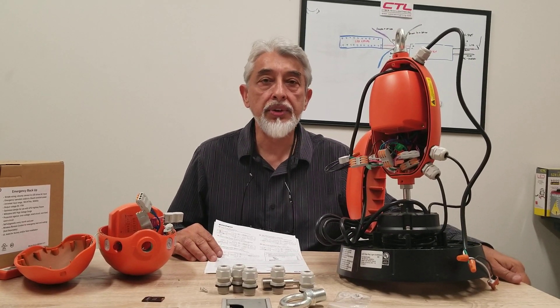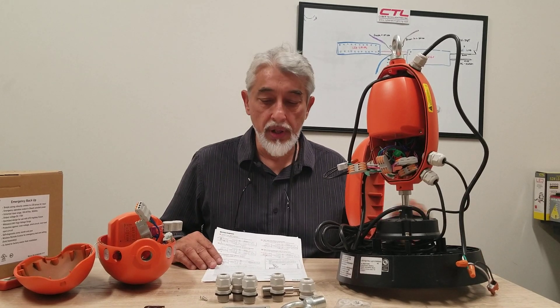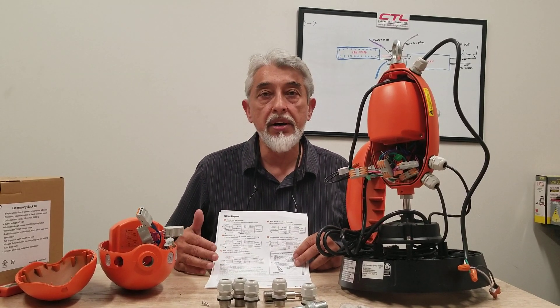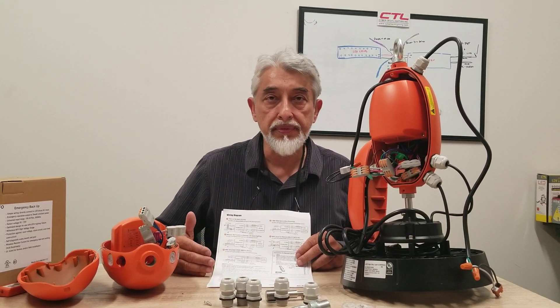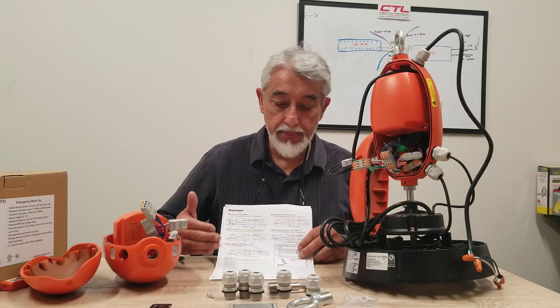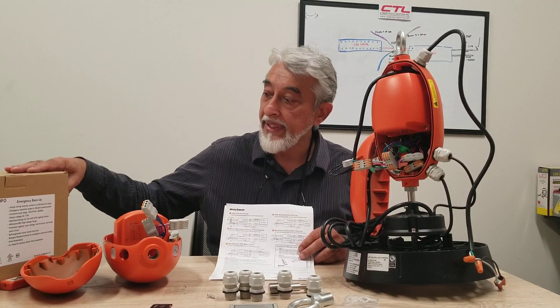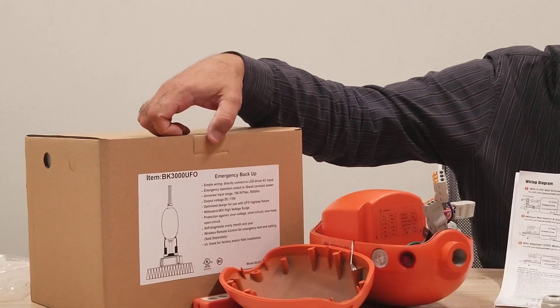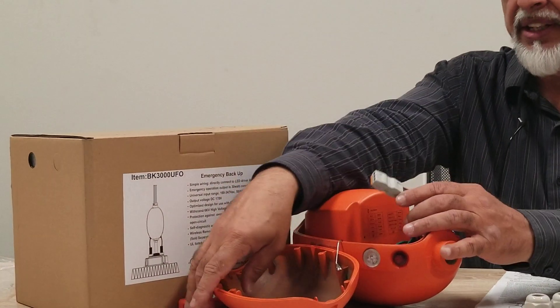This is Juan from CyberTech Lighting. It is July 20, 2022. I hope everyone is doing well. I wanted to go over the wiring of a new product of ours. This is a battery backup for UFOs and this battery backup is our model BK300UFO. It is a Bolida product.